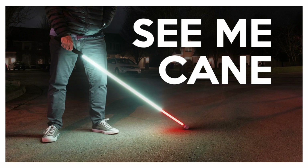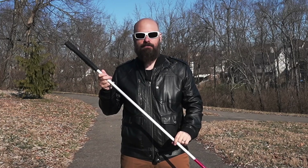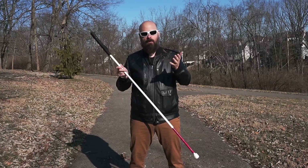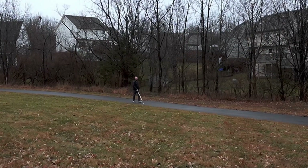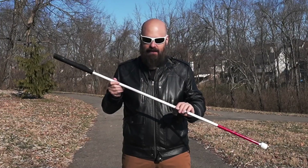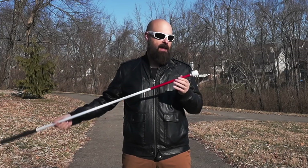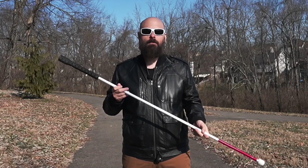This is the See Me cane brought to us by a company here in the U.S. Huge thank you to them for sending out this cane for this video. For all intents and purposes, it looks like a regular rigid cane and it is indeed a rigid cane — not a folding cane. We have the standard golf club grip, a highly reflective white shaft with the red section at the bottom, and a rolling marshmallow tip at the end. So what makes it new and cool?